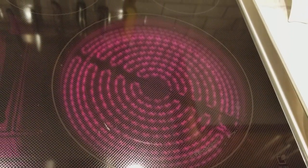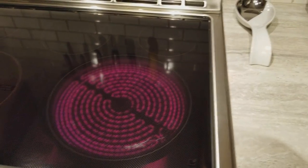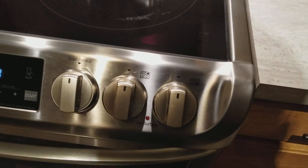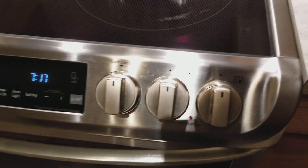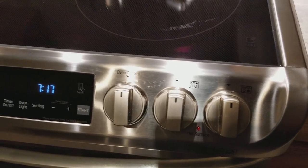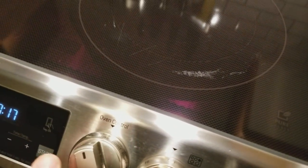You've also got a hot surface indicator. I only had it on for a second, so it's just warm to the touch — a little surprised the hot surface indicator hasn't come on yet, but as soon as you put a pot on there, that hot surface indicator will come on right away.